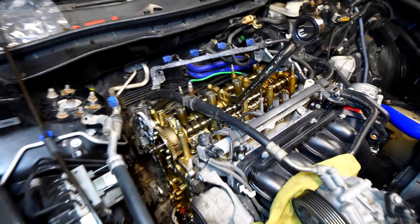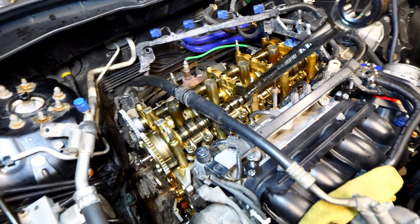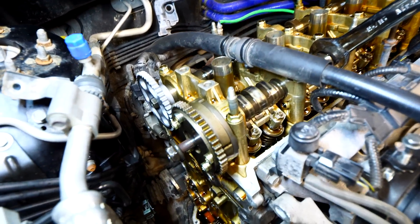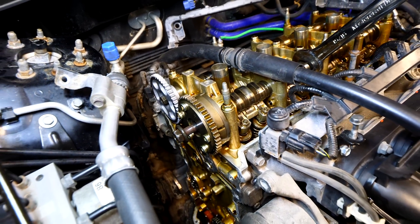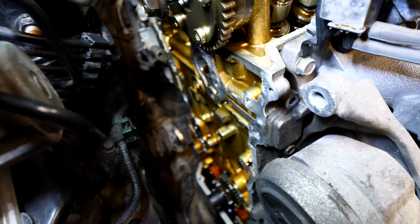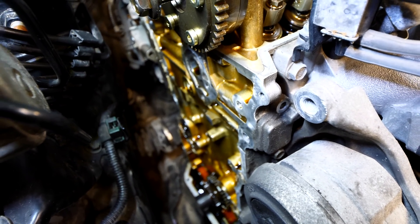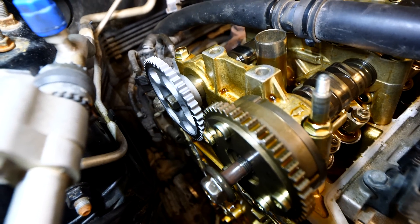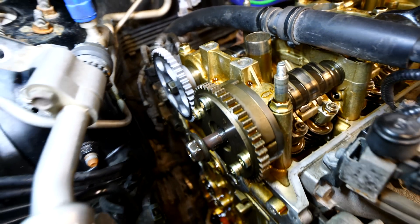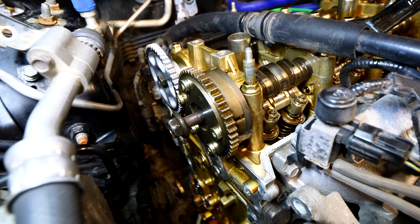Taking a look at the Accord's engine bay, you can see that everything on top of the motor is all disconnected and removed, giving us access to both the intake and exhaust camshaft sprockets. There's no timing chain or guides down in the engine because I removed it all. Looking at the sprockets themselves, the exhaust one looks really nice and shiny — that's because it's brand new and I just installed it.